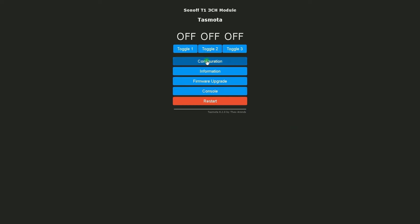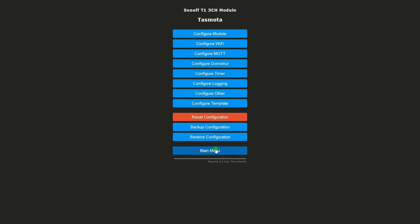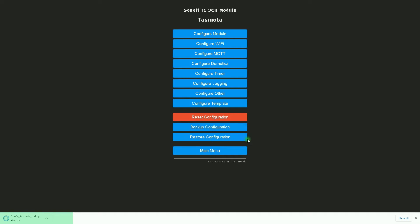Let's create a backup before upgrading the device. In the Tasmota web interface, I click on the Configuration button, then select Backup Configuration. A backup file is created and stored on my PC. Later, if I want, I can use it.